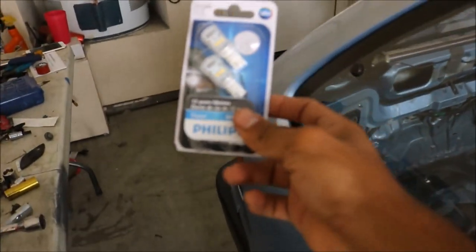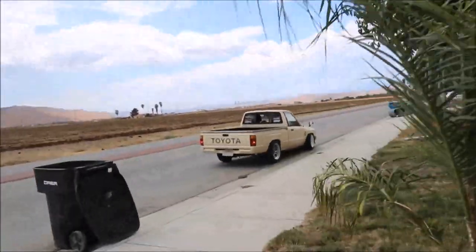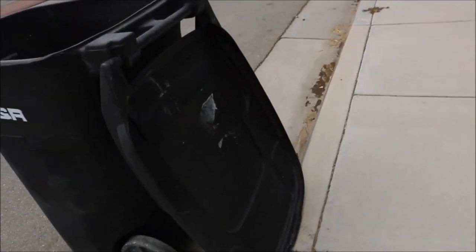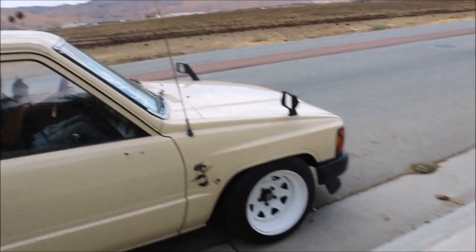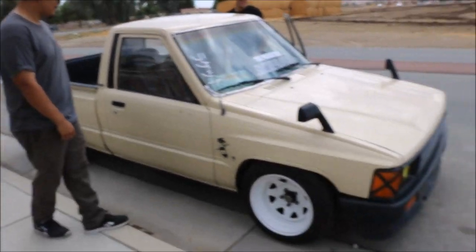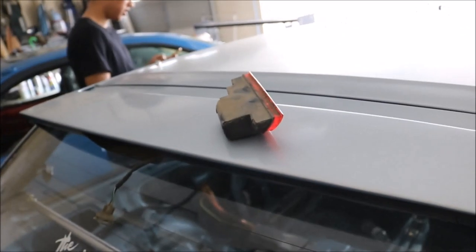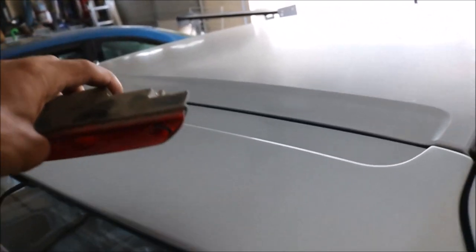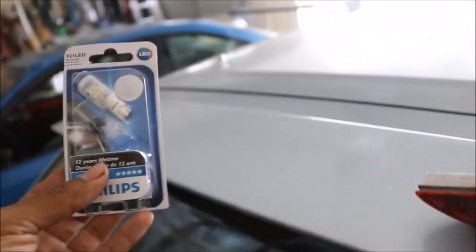We'll also pick up these LED brake light bulbs for the wing at Pep Boys — it was like 20 bucks for some LED bulbs. All right guys, to remove this light it's just two Phillips screws, you can see it right there, and I think it's a 9-to-1. Where's the old one? Oh it's right here.